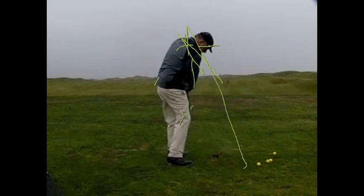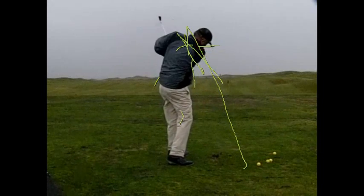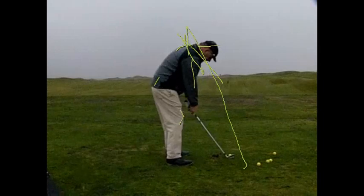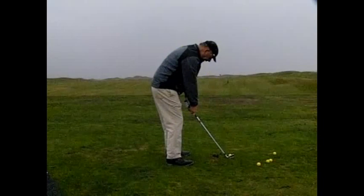The club gets on the outside and then you cut it. You can hit it quite well from there when you turn through it, but it's always going to either pull a little left or have a cut on it, which isn't all bad.